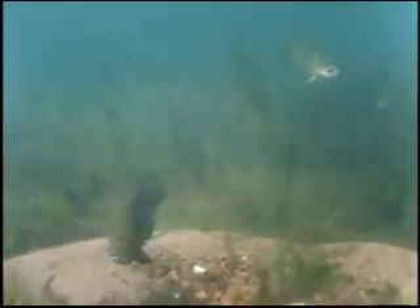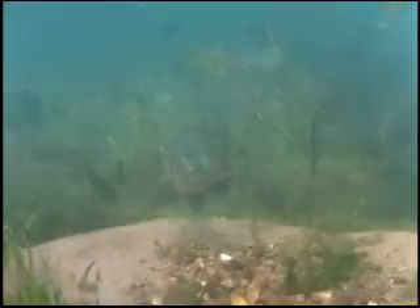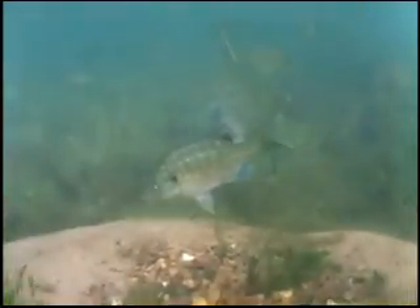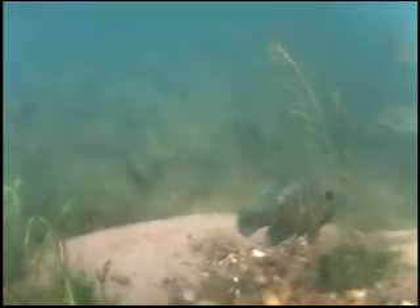The male will continue to protect the bed. After hatching, the young bluegill fry will first feed on plankton before their diet shifts to insects and larvae. Eventually the fry will move away from the spawning grounds and travel in smaller schools until they reach maturity.